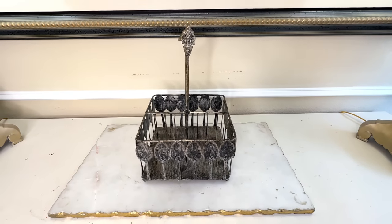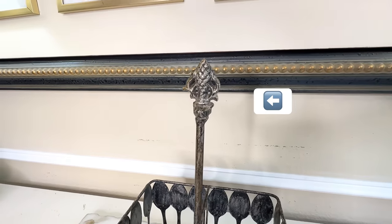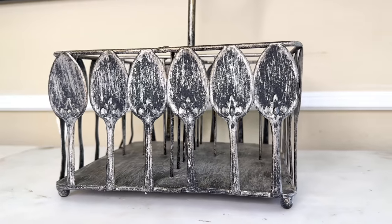This silverware caddy is pretty rustic and it's missing a big chunk out of the finial on the top, but that's all right — we can fix it. We are going to start by changing the color. Right now it has some silver and black on it, and we are going to switch it and paint it white.